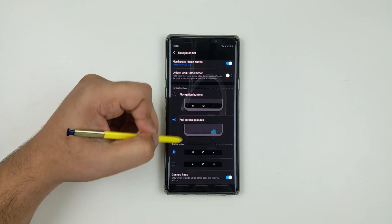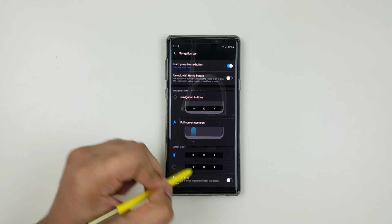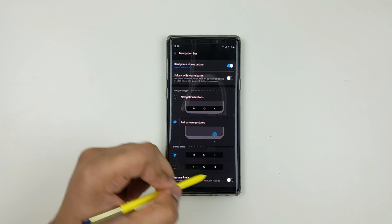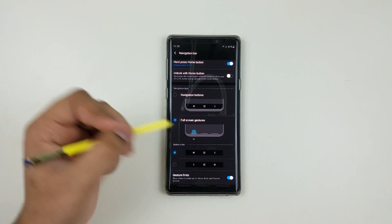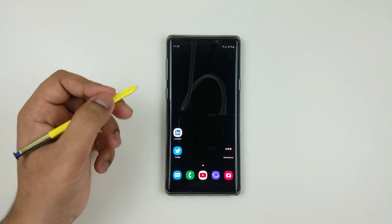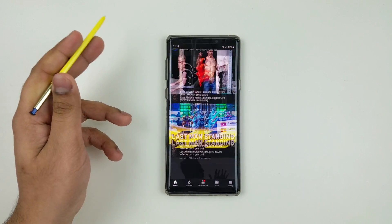Here you will find either buttons or gesture option. Uncheck the bottom button and that will completely hide the navigation bar lines. And now you can enjoy watching videos and use apps in full screen without the interference of those annoying bar lines.